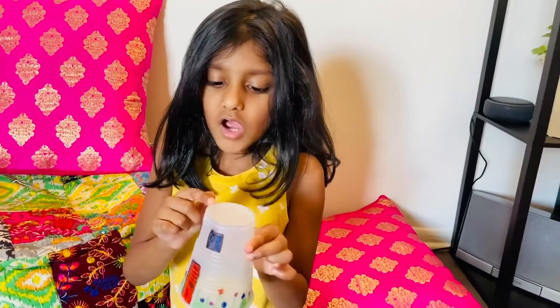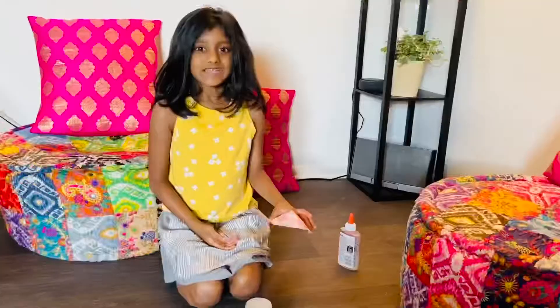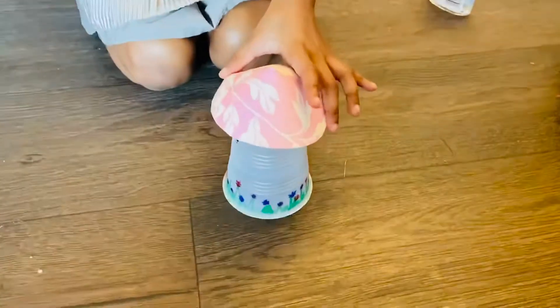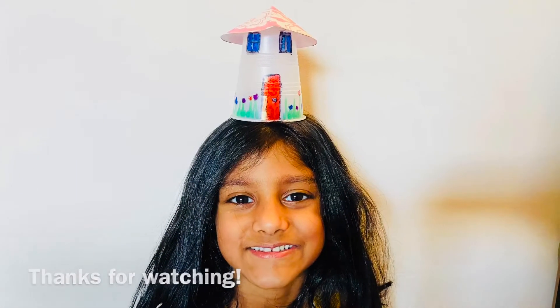Put some glue on top of the plastic cup. Time to put the roof on. My paper cup house is ready. Can you see the roof on top? Let's go!